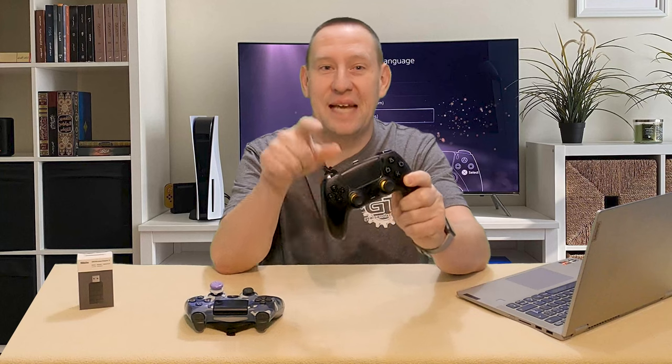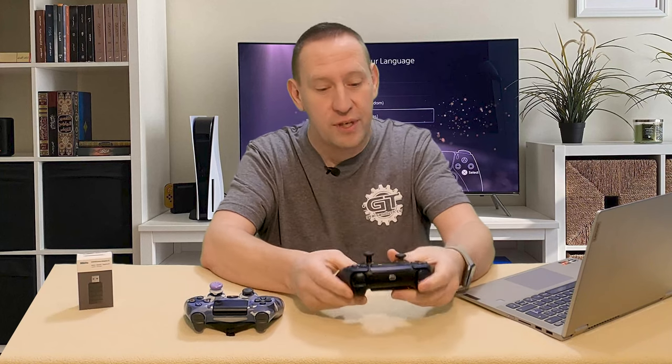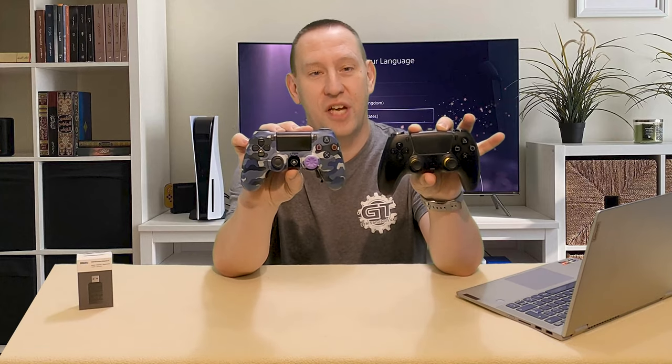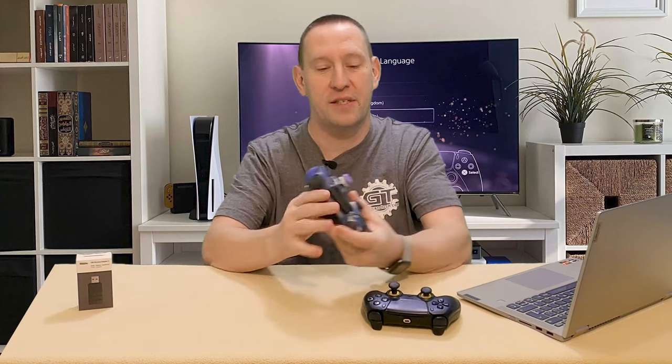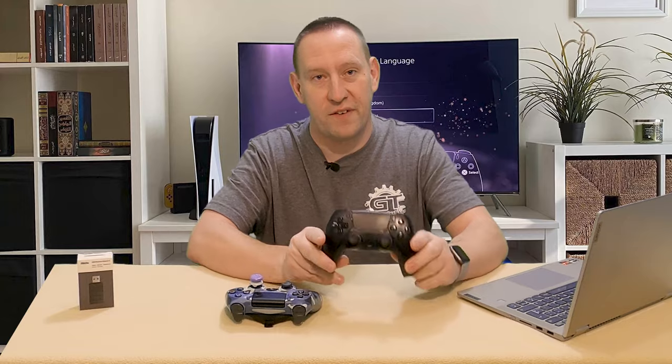So I decided to make my PlayStation 5 DualSense FPS Pro controller my main. I've been using this controller for the last couple months and it's safe to say I've gotten quite used to it. The way it feels in your hands is drastically different than the PlayStation 4 controller, and it actually feels quite weird for me now to hold a PS4 controller.